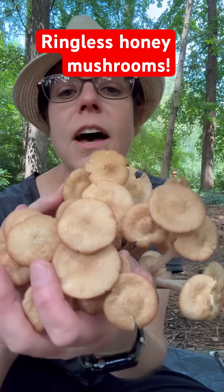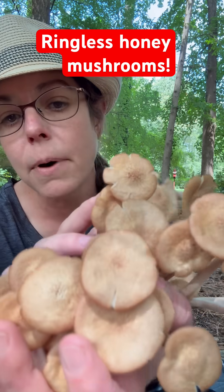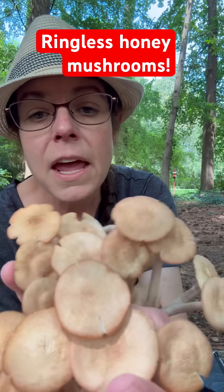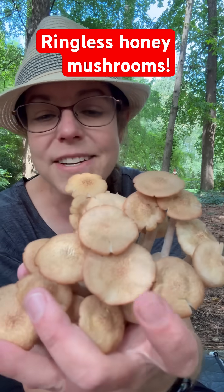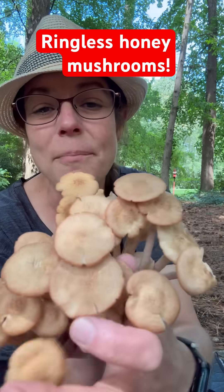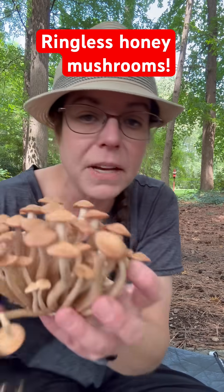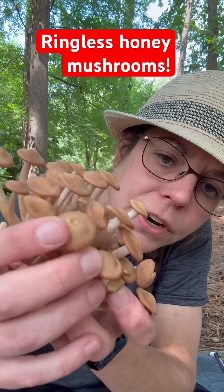On the top of the mushroom itself, you have what's called a little umbo — that's not always the case, but it's a little raised area. And you have a generic tan-brown color on top. Most of them, especially when they're younger, it's more conspicuous — they have a little bit of hairiness or furriness.